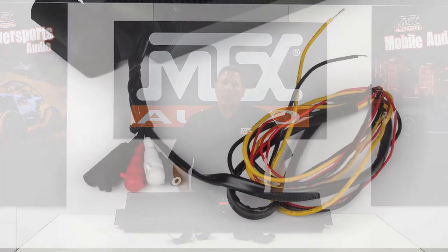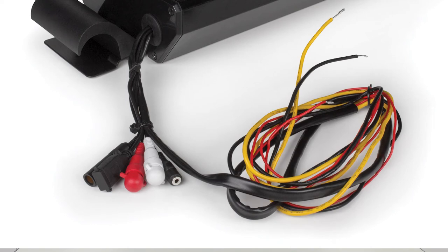Installation is fairly easy with only three wires to connect: power, ground, and ignition. Meaning that you only need to make two connections at your battery and a single connection to a switched 12-volt wire.